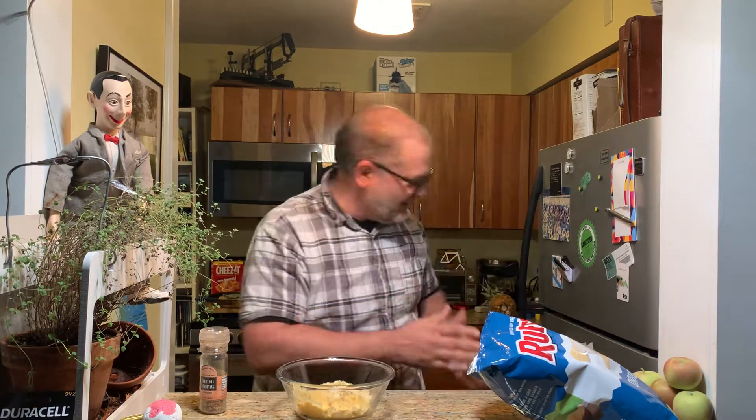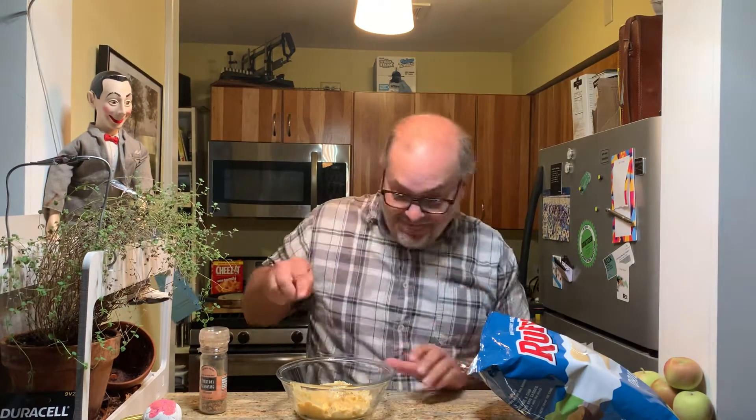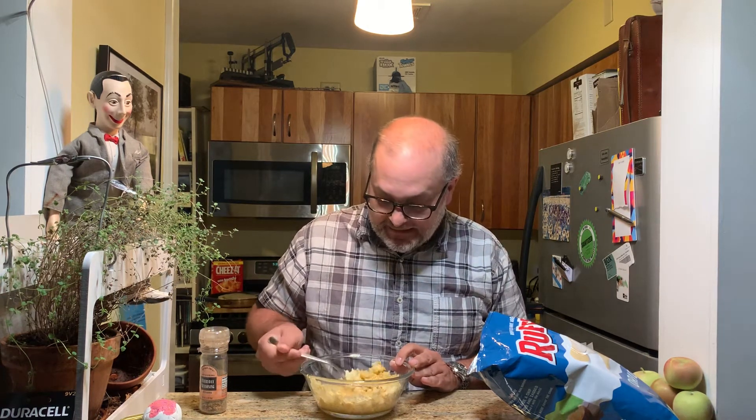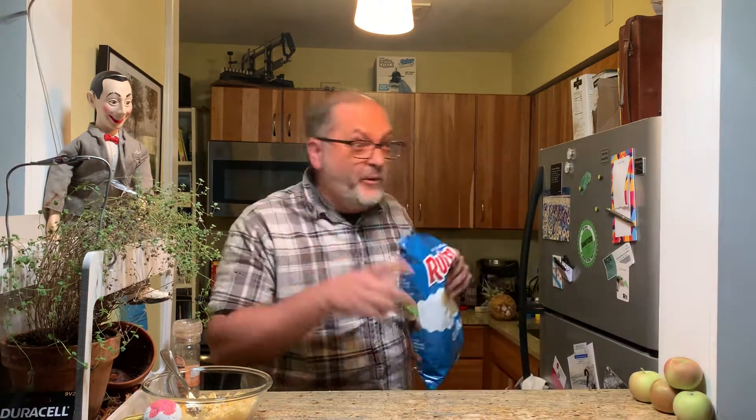Putting it on there and mixing that up. Mmm, that's good — that's really good, that's crazy good! And it's so easy because I'm just using the Velveeta mac and cheese. Too easy. Oh wait, there's more.